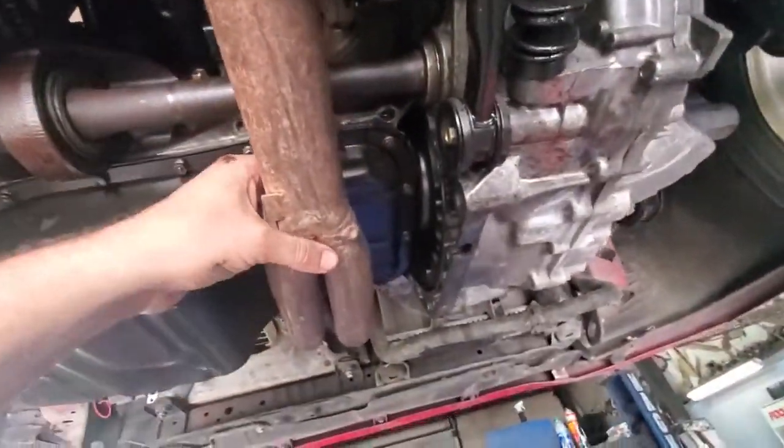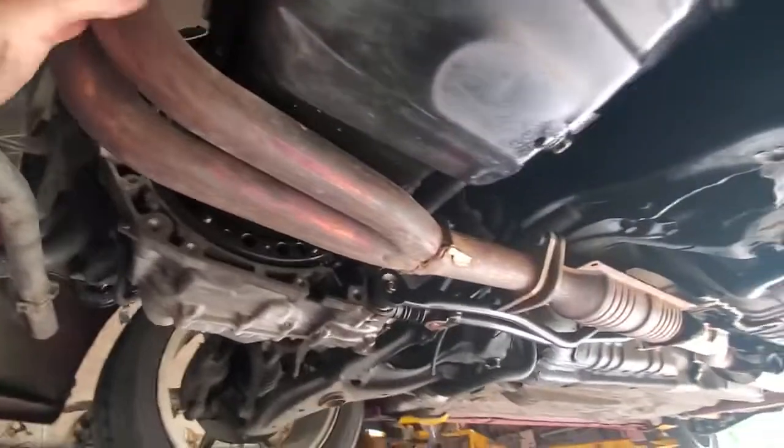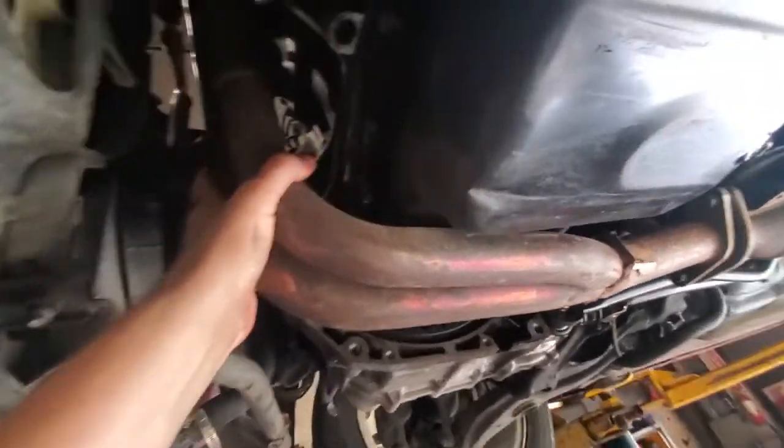This header was a quick cheap fix. I had to do some welding on it because it was not doing so hot, but this header is junk. I need a better header, so I'm on the lookout for a much better one.